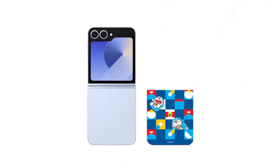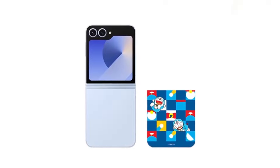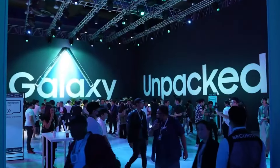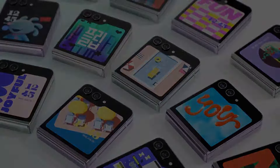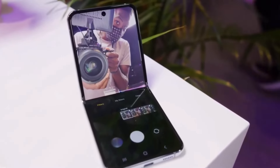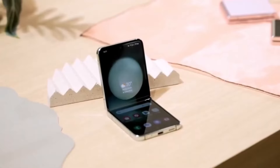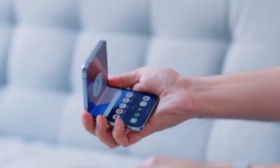It will be interesting to see how quickly these units sell out and if similar special editions might be introduced in other markets or with other popular characters. What do you think about Samsung's strategy of releasing such special editions? Do you believe it adds significant value for the consumer, or is it more of a novelty? Share your thoughts in the comments.